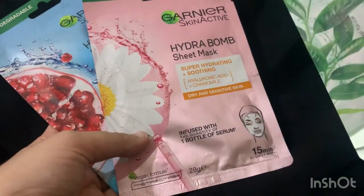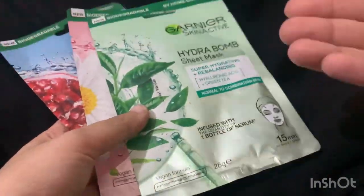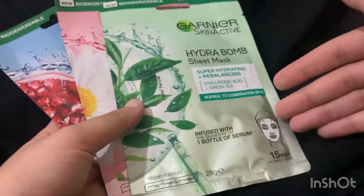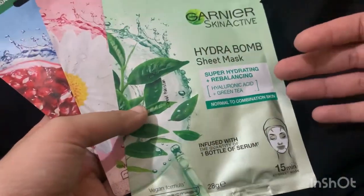I have three sheet masks of different types. Let's start the review — who is it for and how is it effective? Let's start the video with the first sheet mask.